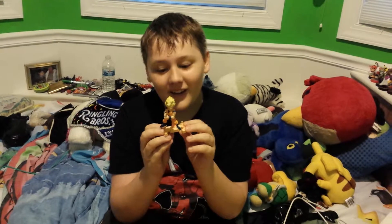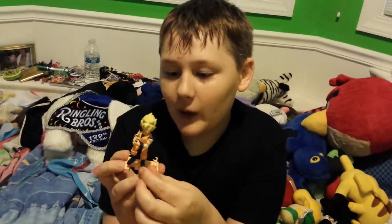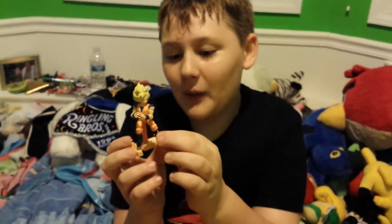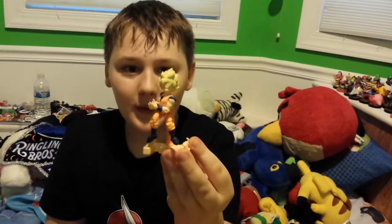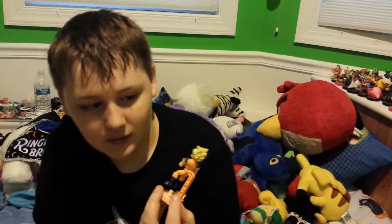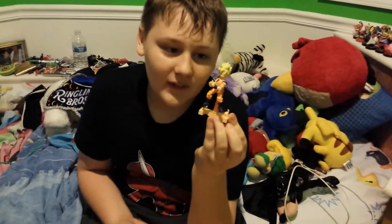Hello. I finished my Goku, and I don't really know much about the Kamehameha, but he has his stands. In my opinion, the Kamehameha is my favorite move in Dragon Ball Z. I tried to make him have the best Kamehameha stance I can make. Anyway, this is my Goku — he has six hands.